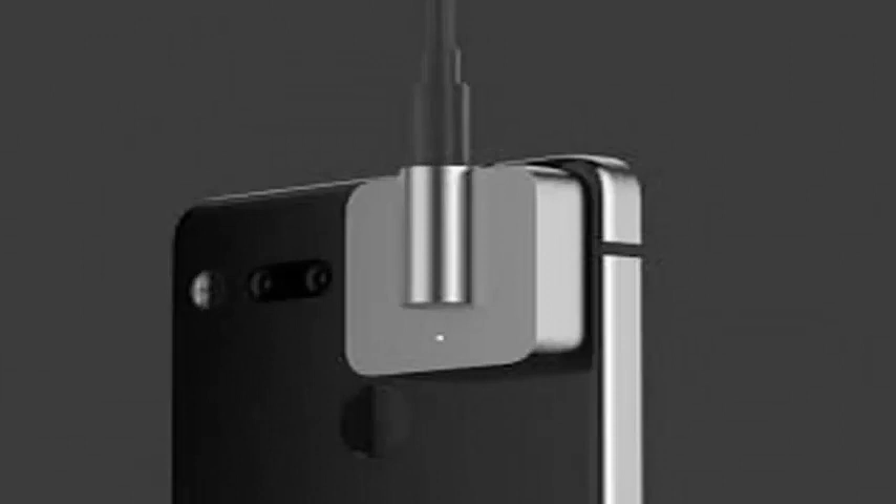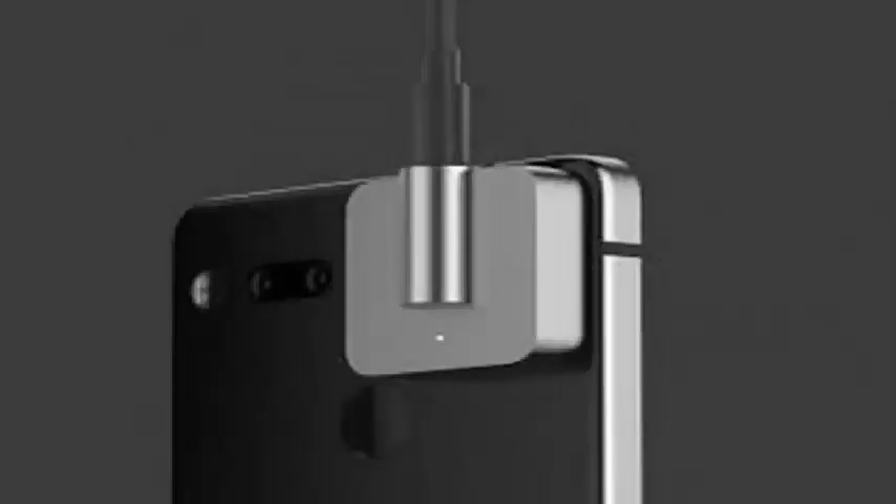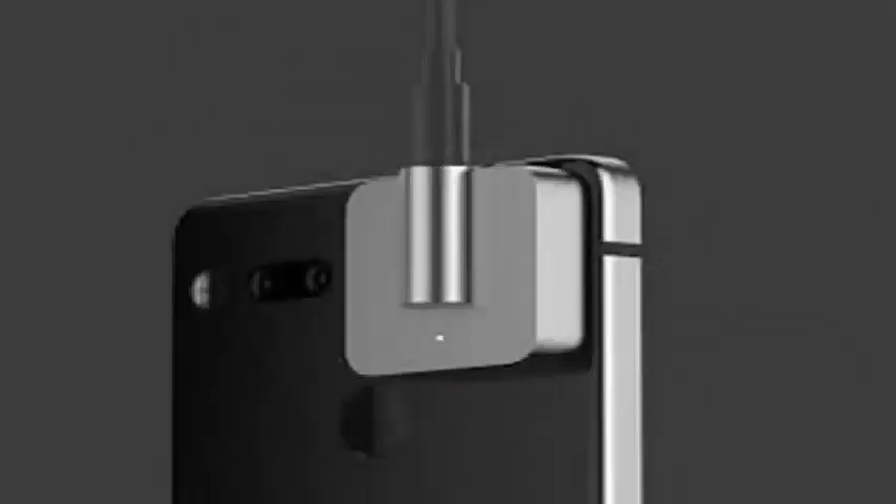As Essential is very explicit in pointing out, it also means that you can finally charge your phone while listening to music at the same time. Tidal's new MQA quality-authenticated tracks are also new to the Essential phone, along with a new partnership with the music service where Essential phone owners can listen to MQA tracks.